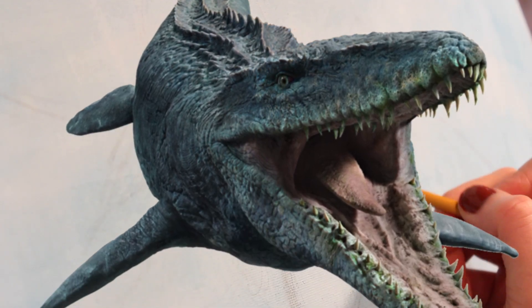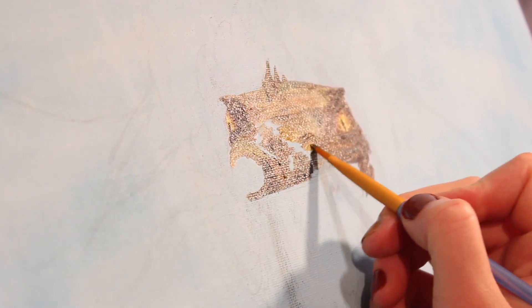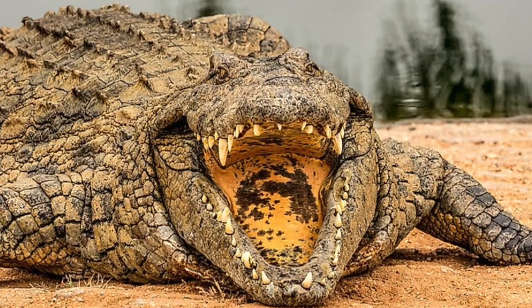Jurassic World has the most popular one. However, I didn't just want to be imitating another artist's creation — I wanted to create art from life. Since I couldn't get a prehistoric dinosaur, I based the design on the next closest thing: crocodiles.